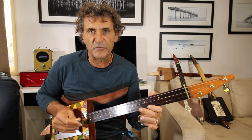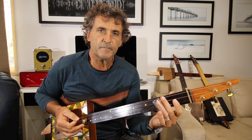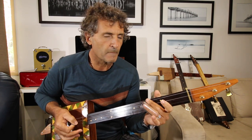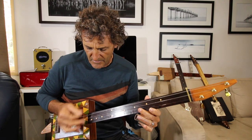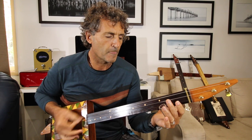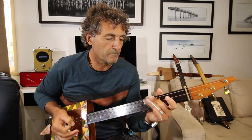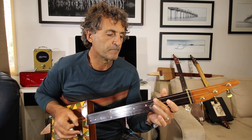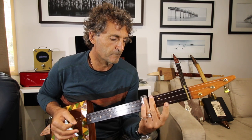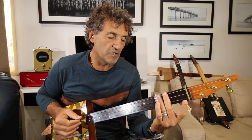We're not hitting the high string at all. It's middle string, then just coming up and hitting the low string. Then it's all three strings to the third fret. So that's five, three, open.